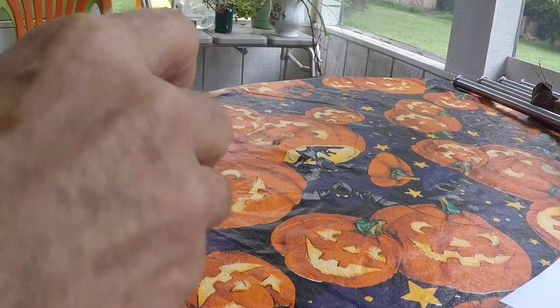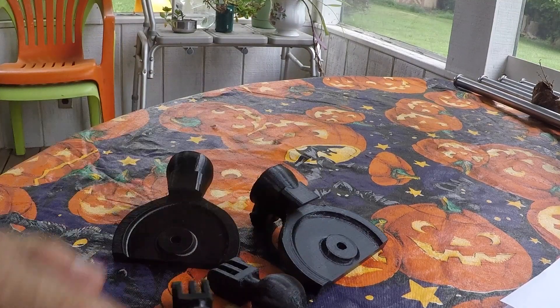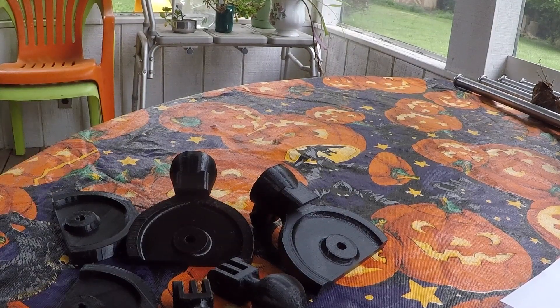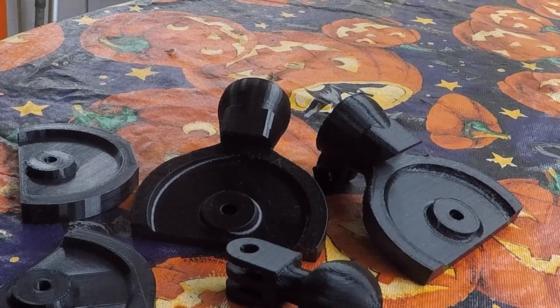Let me remove the garbage — rubbish, as we used to say in Great Britain. Here are all the pieces, and you also get the instructions. This is for mounting on the tie-down ring of an aircraft, so that way you can take your camera with you when you fly and have a good chance of having it with you when you're back.